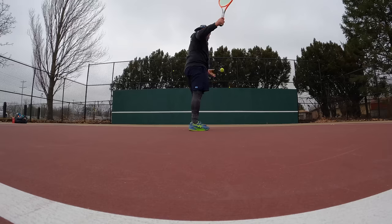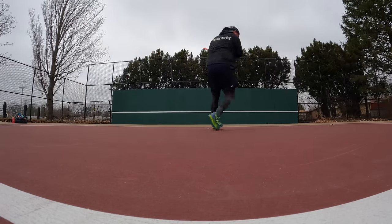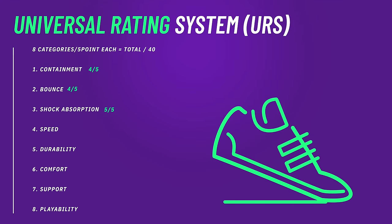Speaking of those numbers versus how they act on court, that brings me to number four in the Universal Rating System: speed. I kind of went back and forth on these, but given how crazy the launch is and how efficiently Flight Foam holds onto potential energy and allows you to release it as kinetic energy, these shoes get faster the longer you put them on. I'm going to give them a four out of five for speed — the only thing taking them down a point is their weight.